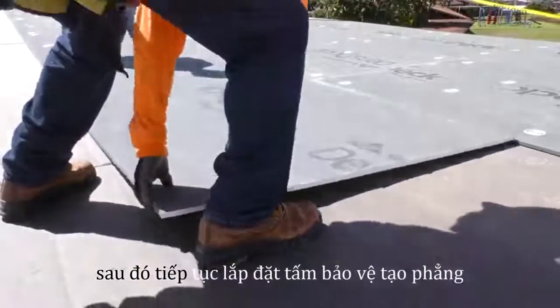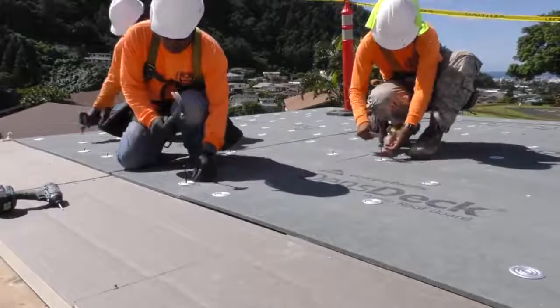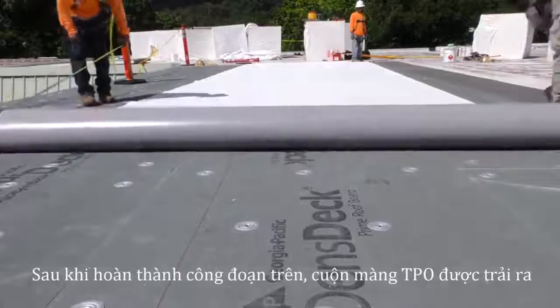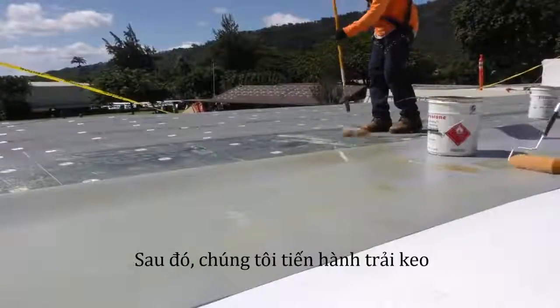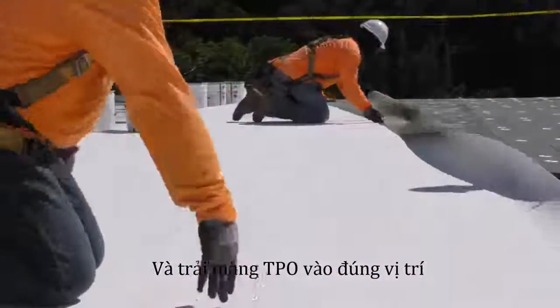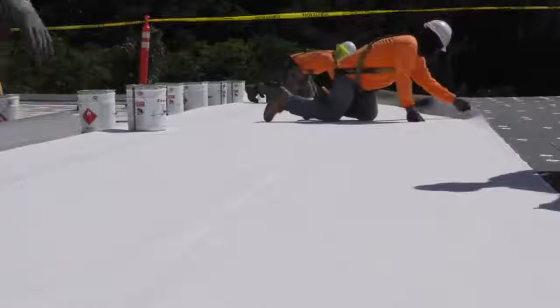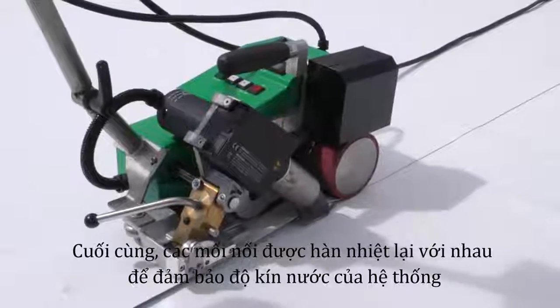Then the cover board is installed. When that's complete, the TPO is rolled out. Adhesive is applied and the TPO is set in place. Finally, the seams are heat welded together to ensure a watertight bond.